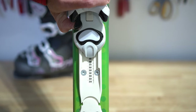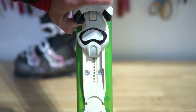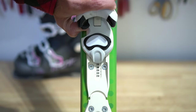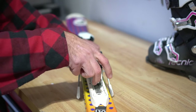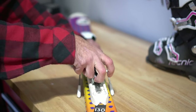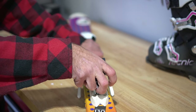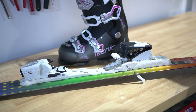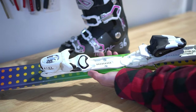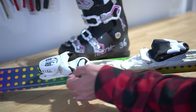For these Roxy bindings, there's a lever here that you pull up — it allows the binding to slide back and forth. The adjustment on the rear of the binding is this metal bracket. You just pull it up and you can slide the binding back and forth on the rear. This boot was a 276, so I'm going to start by adjusting the front to the 270 mark.